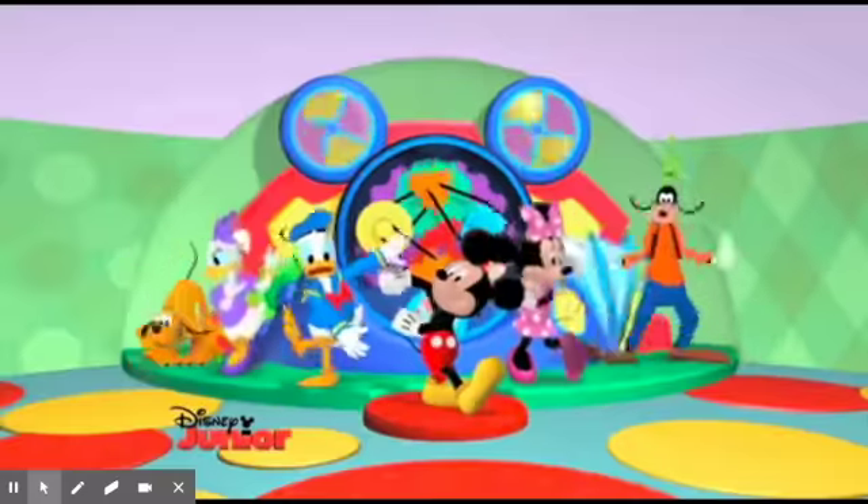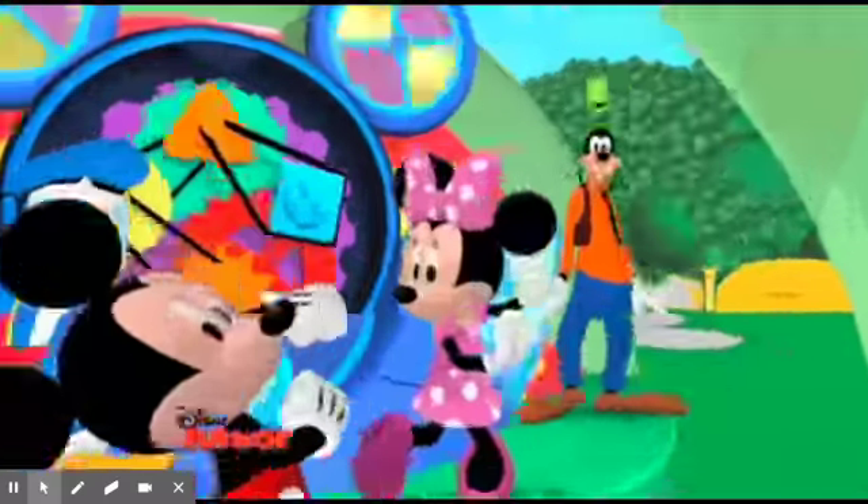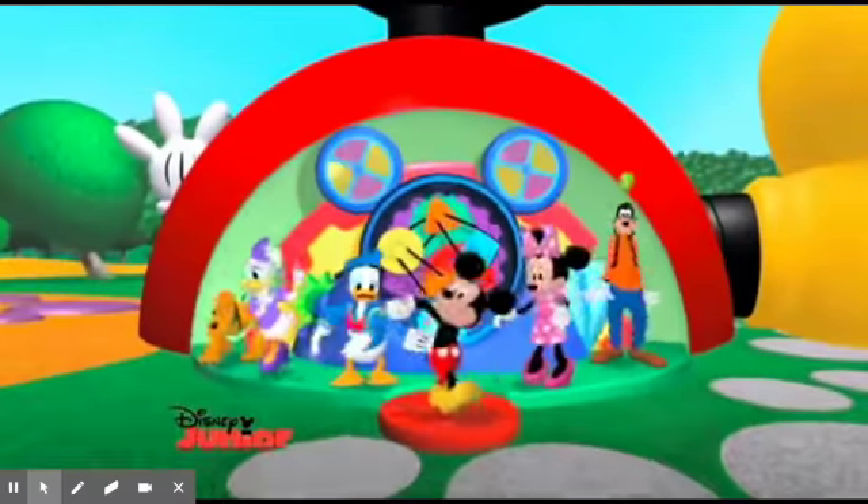Hot dog, hot dog, Mickey Mouse. It's a brand new day. What you're waiting for? Get up, stretch out, come on the floor.